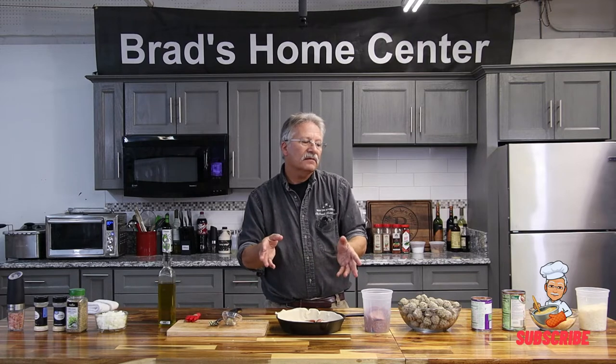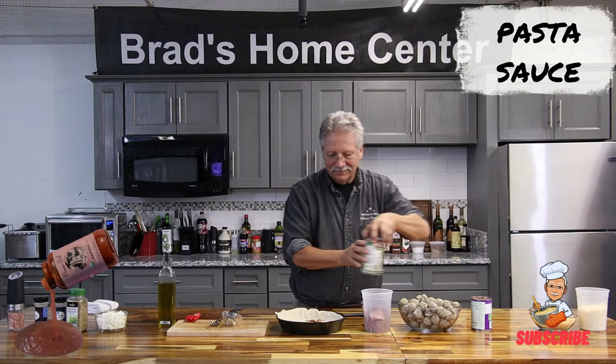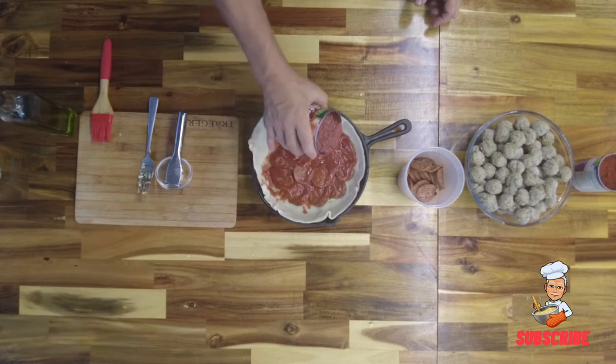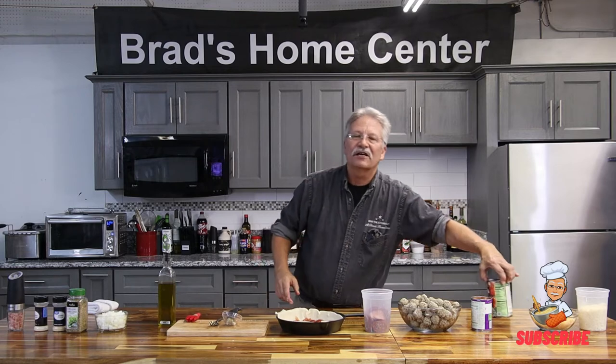What do you think we ought to do next? I'm thinking a little bit of sauce. And this is out of the can — inexpensive. I have it in my refrigerator for an emergency sauce.